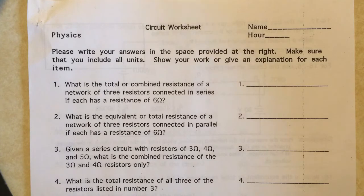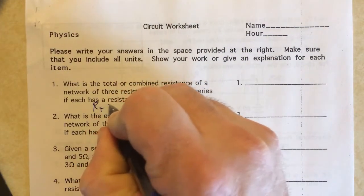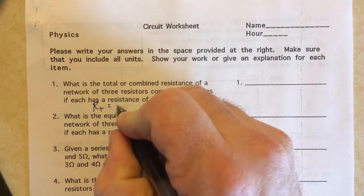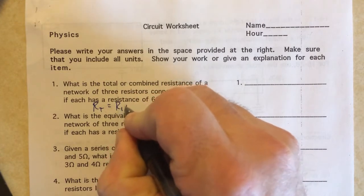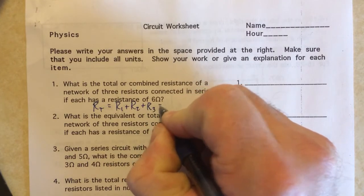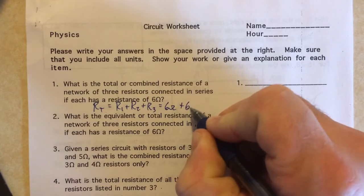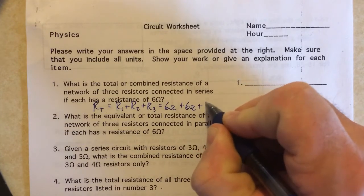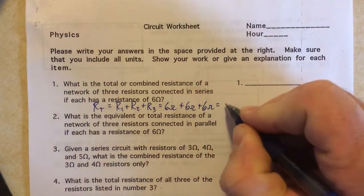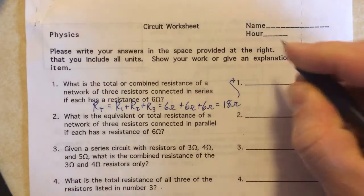For the first question we have to find the combined resistance of three resistors that are connected in series. The total is going to be R1 plus R2 plus R3, and since they're all 6 ohm resistors I'll have 6 ohms plus 6 ohms plus 6 ohms, so that'll be 18 ohms.